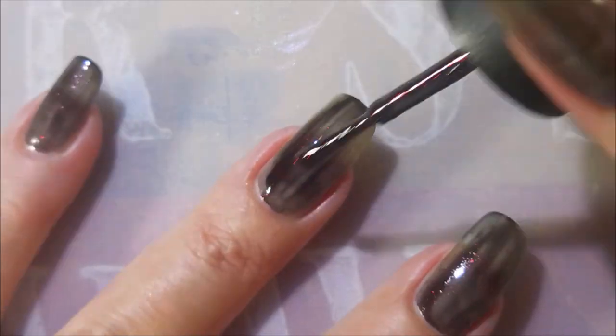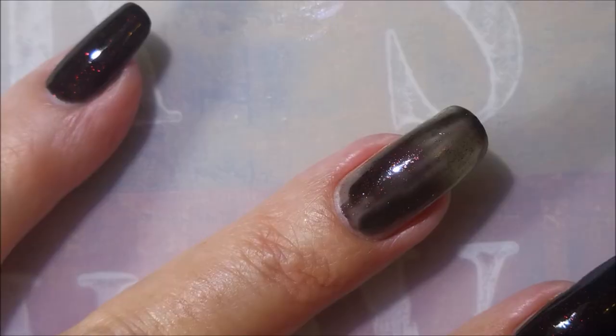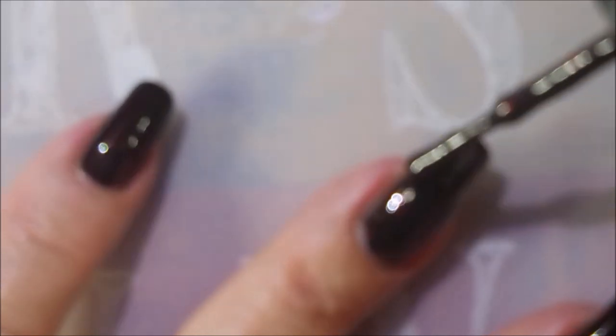This is how much I like this manicure. I knew I was going to like it and so I went ahead and did it on both hands — kind of rare for me to do that. So there's that first coat and now I'm going to go in for a second coat.